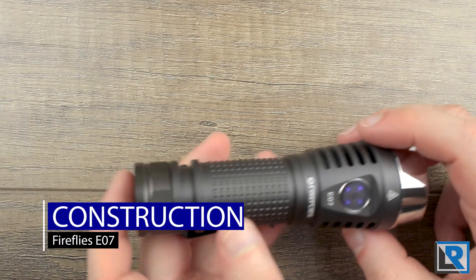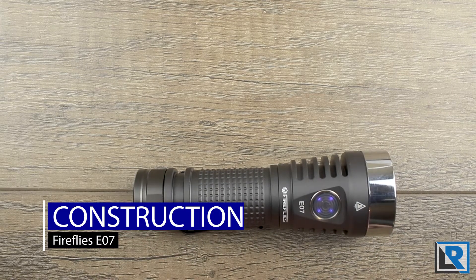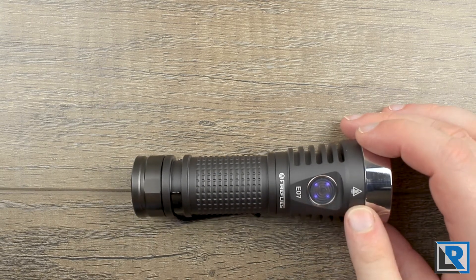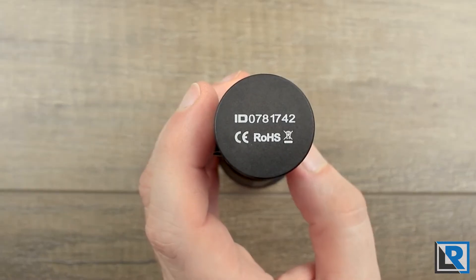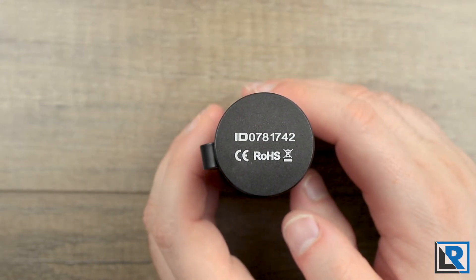This light comes in four body colors. Banggood currently carries three: matte black, desert yellow (more of a yellow-tan), and gun gray, which is what I have here. Branding on the light is pretty minimal — you've got a heat warning at the top, E07, Fireflies, and then some additional required branding on the tail cap.